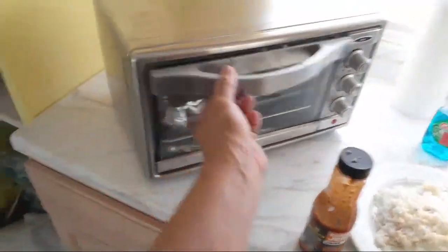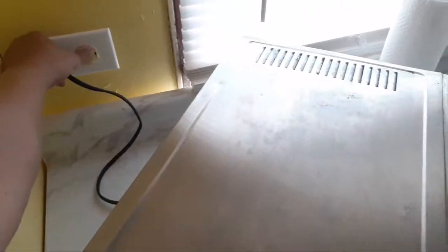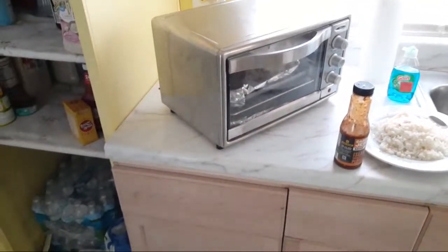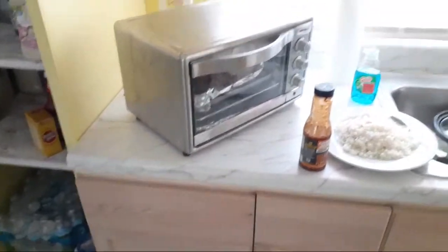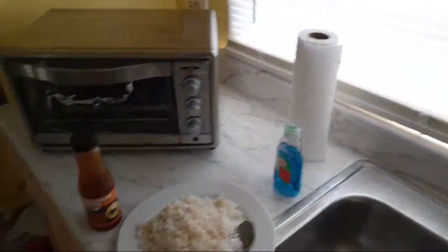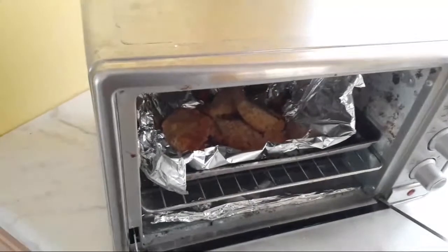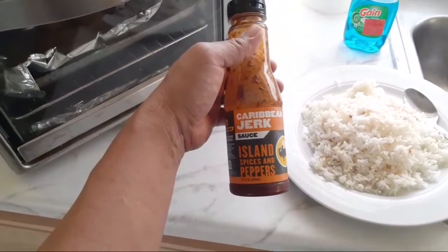Let me watch my food here and make sure it doesn't burn - I'm going to shut this off. This toaster oven's timer is broken; when you plug it in it comes on. I'm probably going to put a switch on it. I'm cooking up some chicken strips to eat with the rice, with some Caribbean jerk sauce from Walmart.